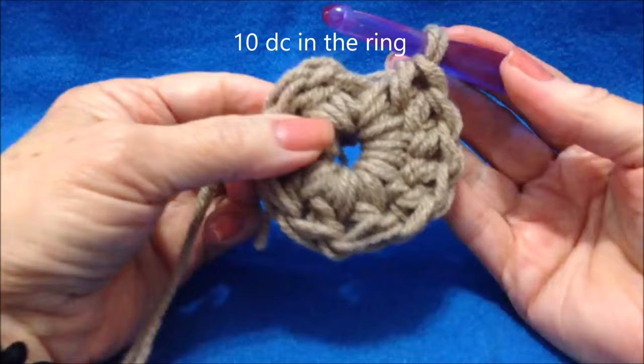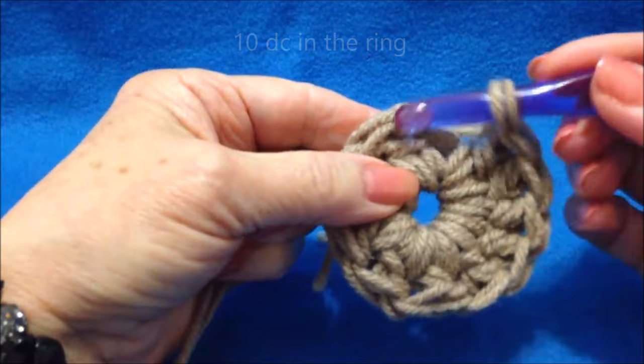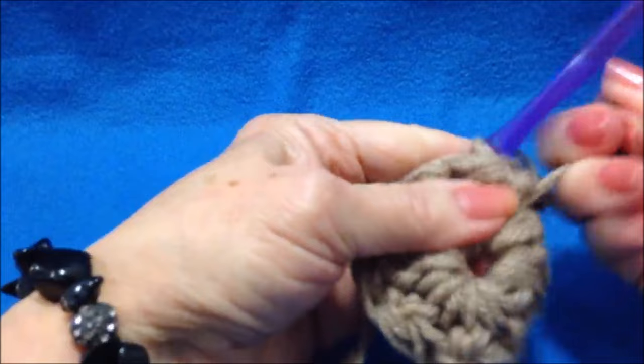I made 10 double crochet in the ring. Slip stitch to join in the top of the first double crochet. Now you can pull that yarn end and close up the end of the toe.